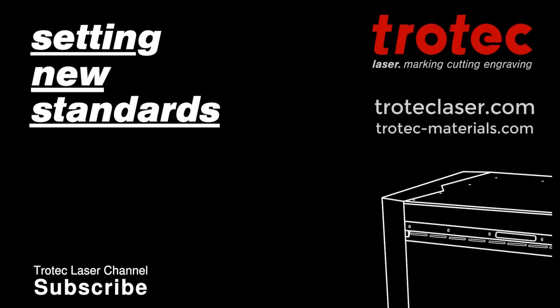Thank you so much for watching this laser hack. Don't forget to like and subscribe. Until next time, Laser Dave signing off.